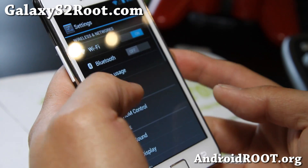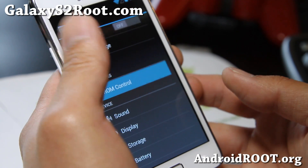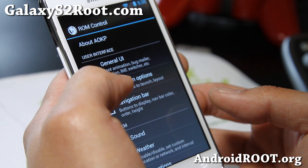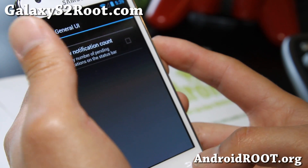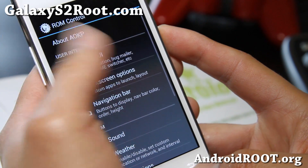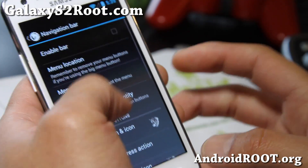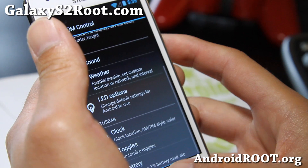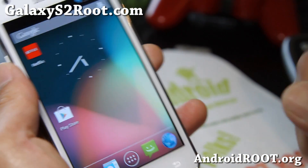This one's very similar to Resurrection Remix — you get all of these options, weather sound. I think this is probably the best Jellybean ROM out right now. Of course this is based off CM10, so there's still going to be some bugs and what not, but I haven't found any.